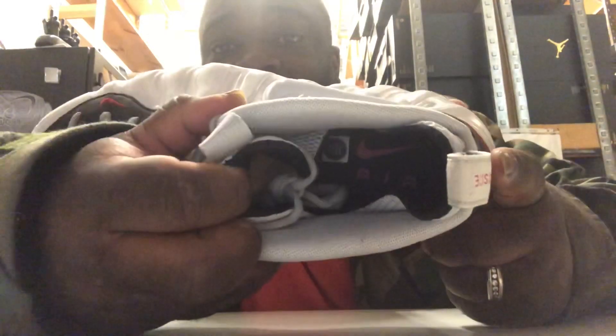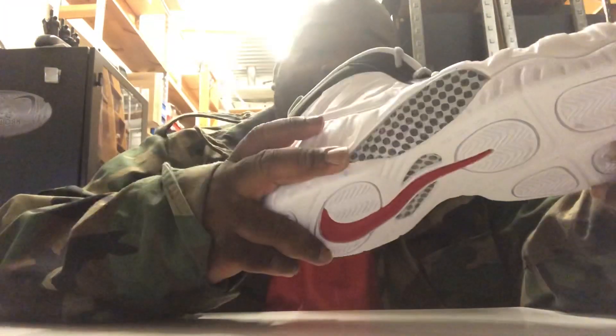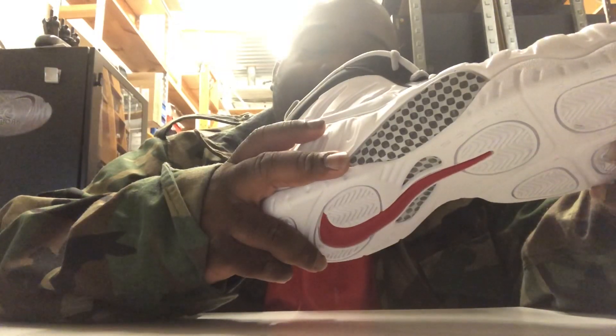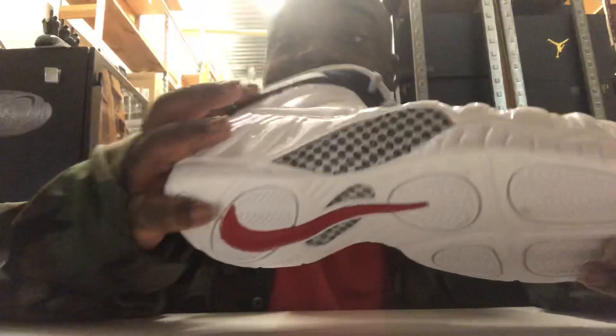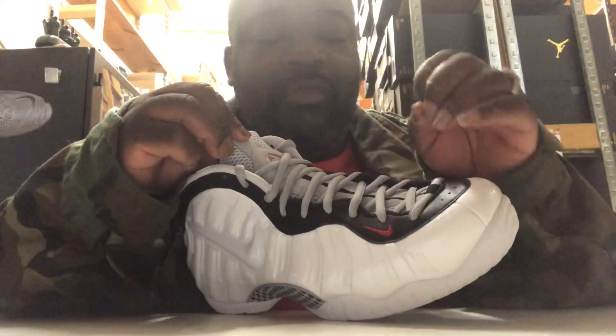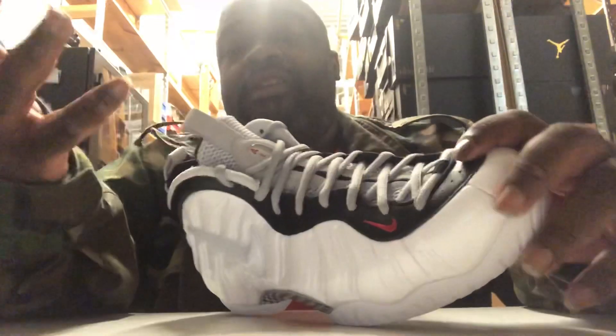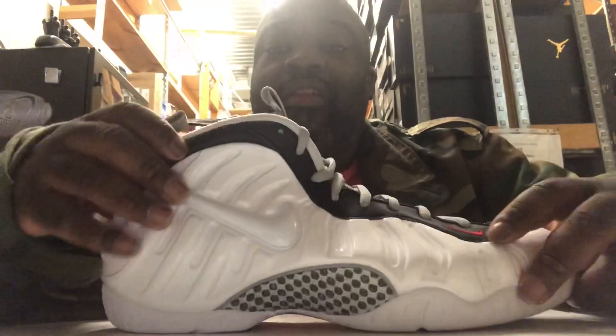On the insole you've got the swoosh air logo — very 90s. There's a sticker that says the upper contains synthetic leather, as if we couldn't tell already. On the tongue you've got your standard embroidery line down the middle, gray laces, and the sock liner is also gray. So basically just a standard Foamposite Pro.